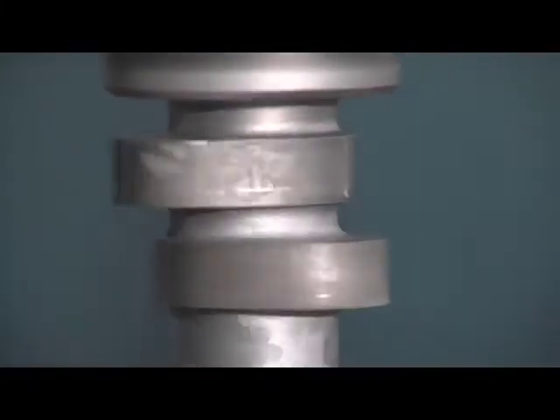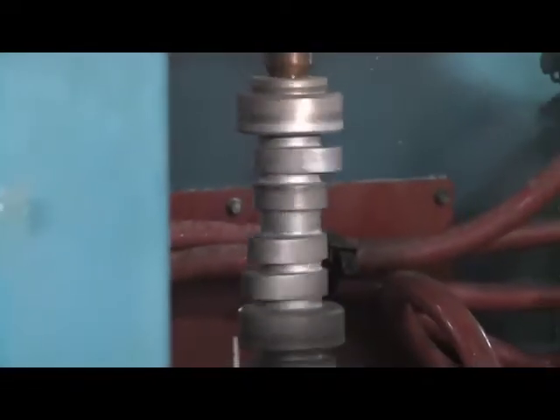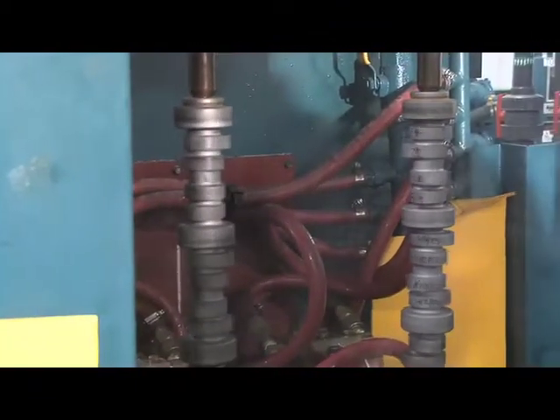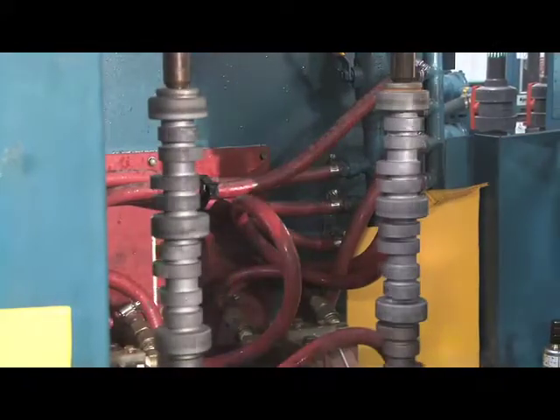The inductors remain stationary and we move the camshafts vertically up and down within the inductor. We move it so the journal is centered in the inductor. We turn on the inductive power and it heats the journal all within about three and a half seconds. We have a slight delay on some and not on others to ensure the quality of the final product.